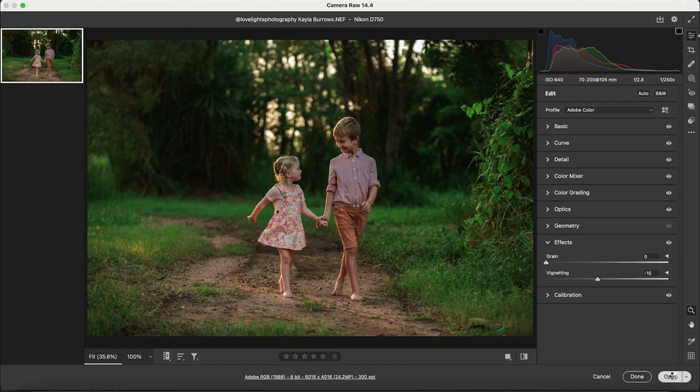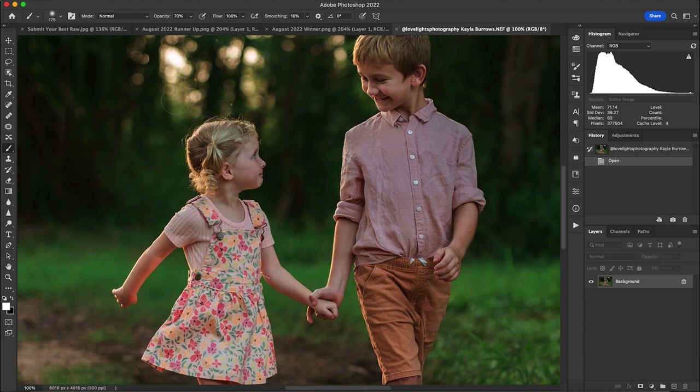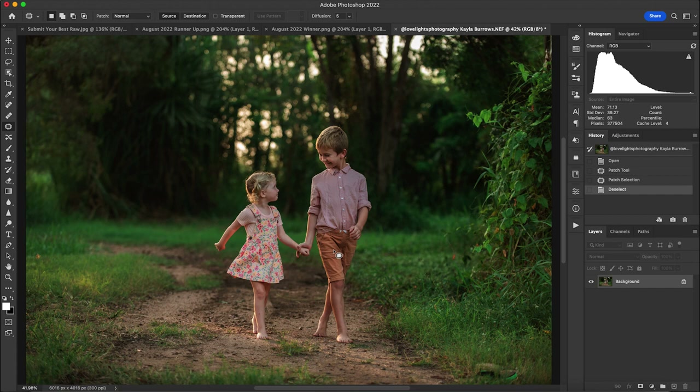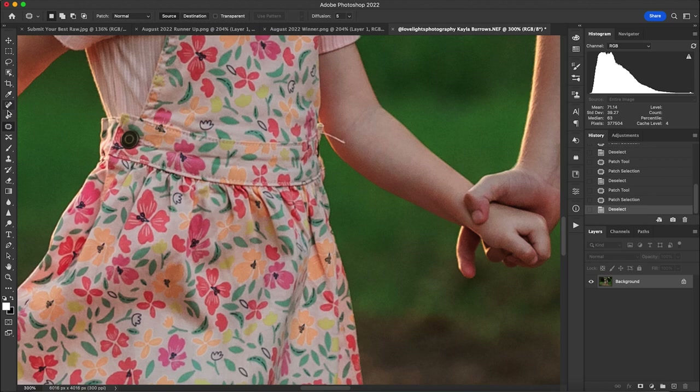In Photoshop, the first thing we did was remove small distracting elements on the skin. I used the Patch Tool to get rid of a little bit of distracting light up here, a small cut on her leg, and then used the Spot Healing Brush Tool to remove a string in the image.